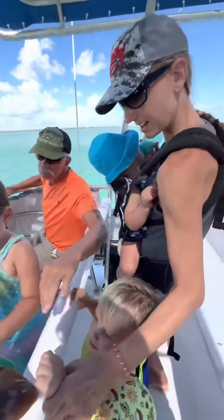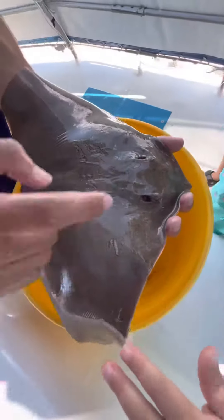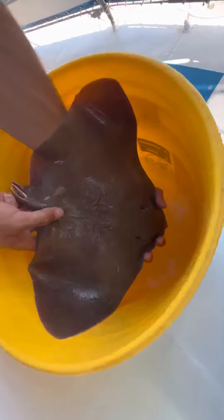Very smooth. You see that? Yeah, that's where it breathes, and those are its eyes right there in the front of that hole.